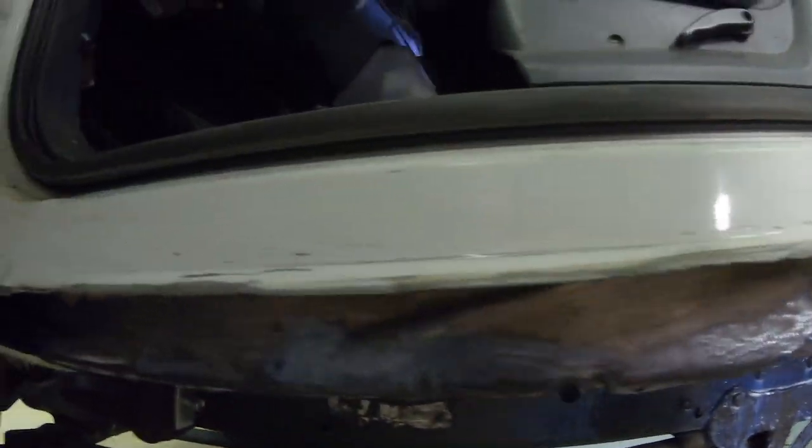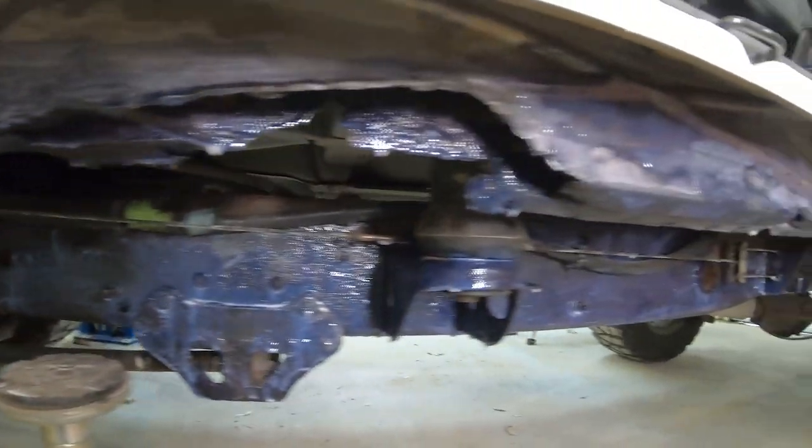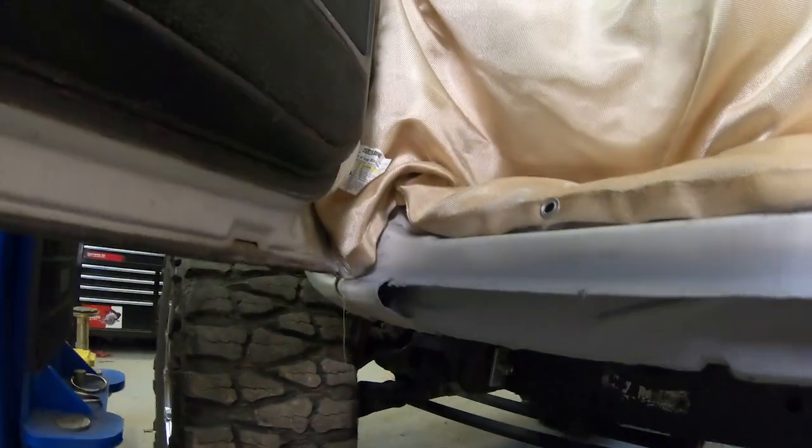With Blackstar you can paint on it, sand on it, do whatever you need to do to it. You'll notice the Blackstar doesn't change colors if there's no rust. I let it set up for about a week, then you can paint on top of it, sand it, whatever you want to do with it.